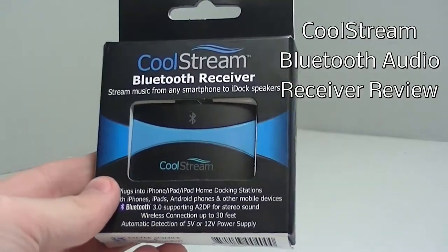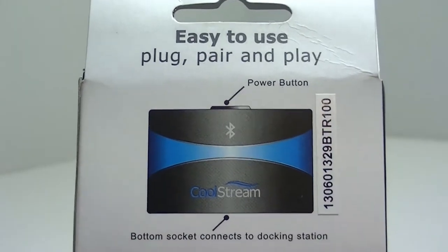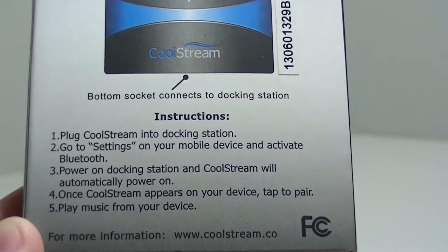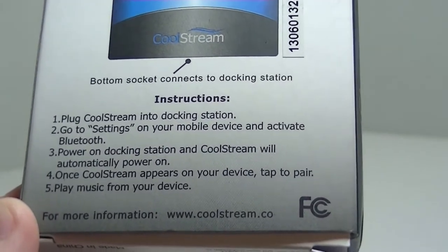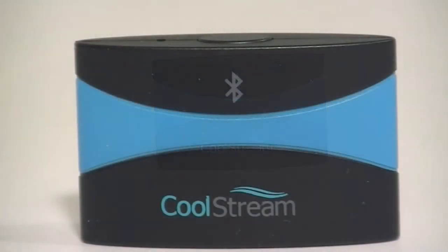This is my review on the CoolStream Bluetooth Audio Receiver. This Bluetooth Audio Receiver is unlike any other out there on the market. One reason is because it is so simple to pair to your device. You can see on the back of the box they give you 4 simple instructions to pair it and start playing your music right away.